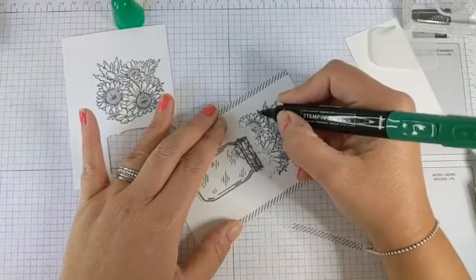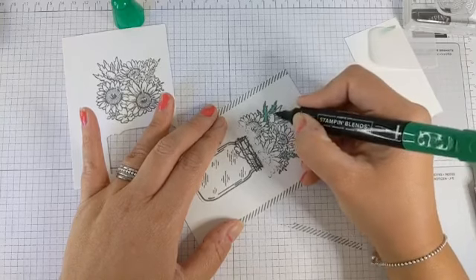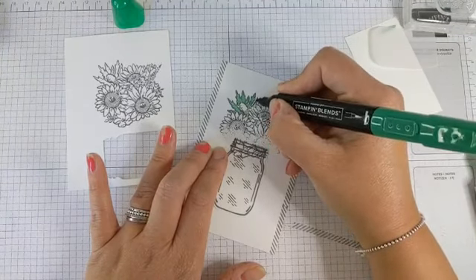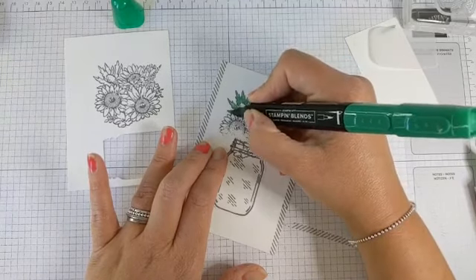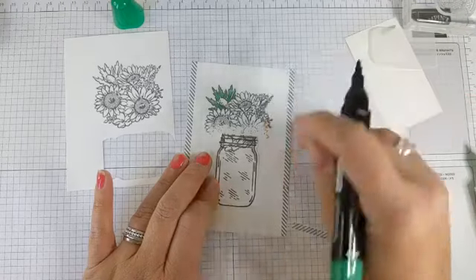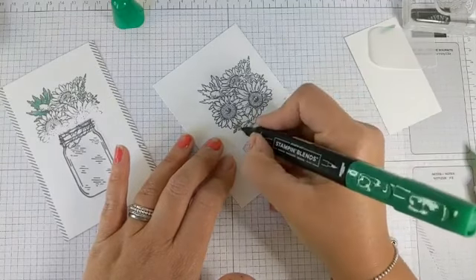Over here on our thistle — a nice bit of therapeutic colouring for a Monday. I'm not adding too much shading on these leaves, just building up a little bit of colour in those corners and over the bit of stem. There's a little bit of leaf on this one here as well. So there we have our Shaded Spruce — or Just Jade look — that we're going for.